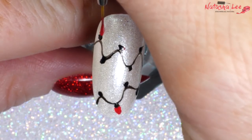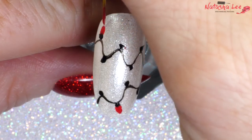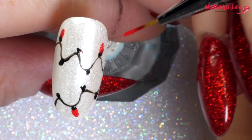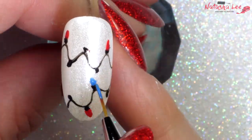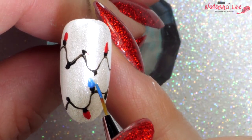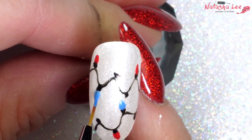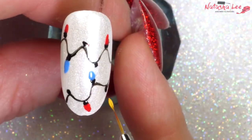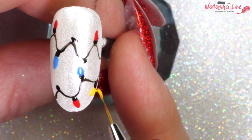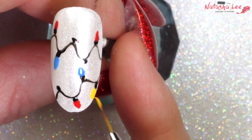Alternate the colours so they start to look like fairy lights — or like Stranger Things fairy lights! If you don't have a fine detail nail art brush, there's a link in the top right corner of how you can make your own, or you could use a dotting tool or cocktail stick. I've chosen red, blue, yellow and green, but you could use pastels or anything that you fancy.